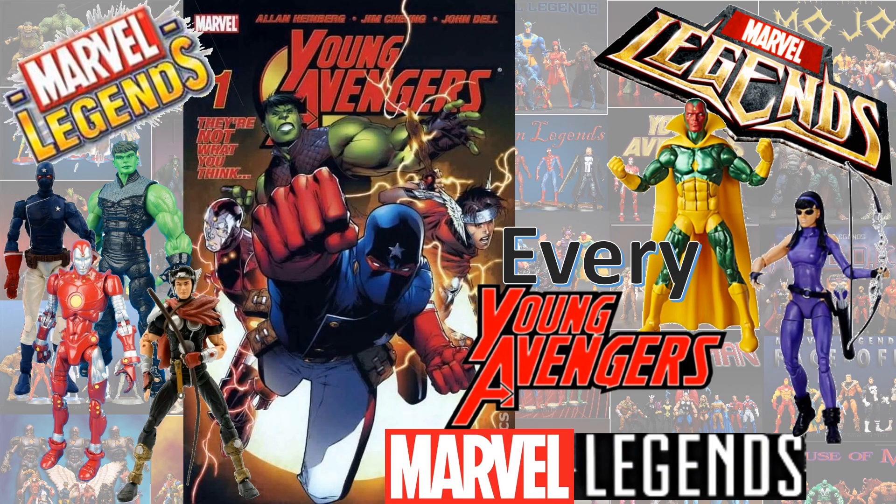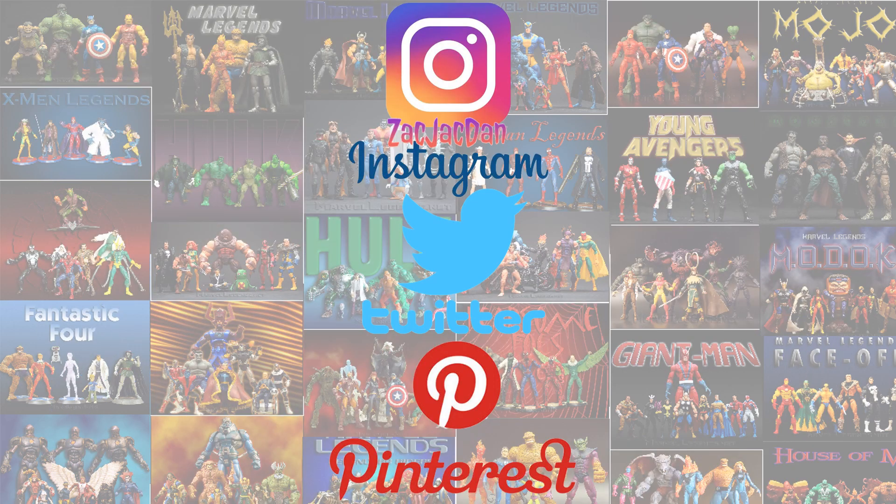I hope you enjoyed this video. Leave any comments, hit that notification bell so you're aware of any new videos, subscribe to the channel if you haven't already, hit that thumbs up, and I'll talk to you guys later. Don't forget to check me out on Instagram, Twitter, and Pinterest where you can find all the photos from these videos.